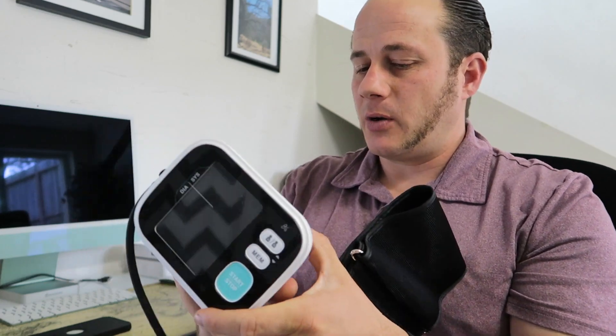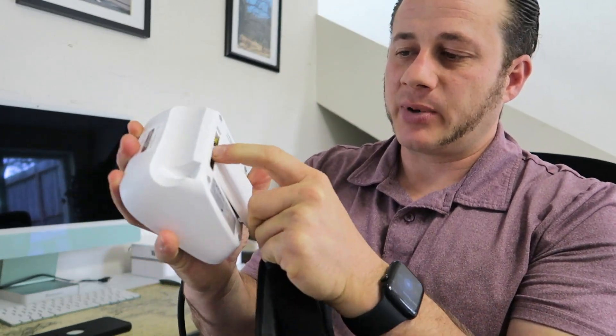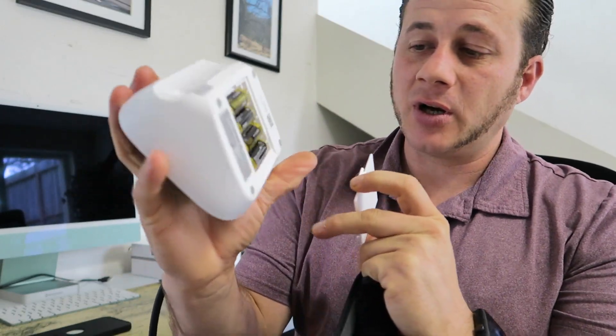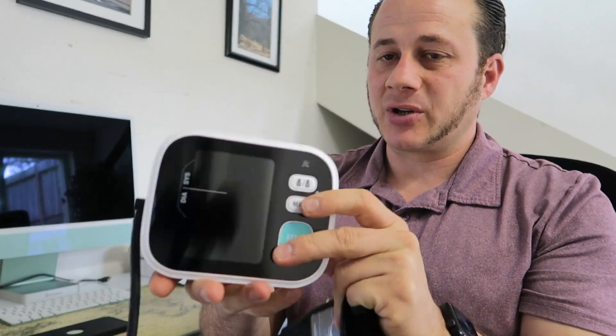It is AC wall powered — there is a port back here — but it also has a battery backup. I have it unplugged right now. It does come with four AA batteries; I just have it unplugged because it's easier to show.